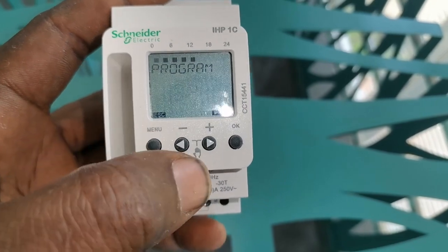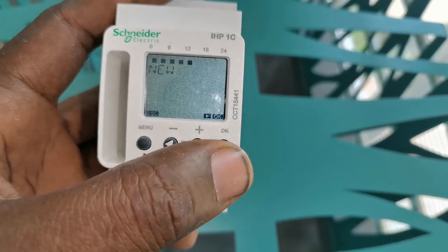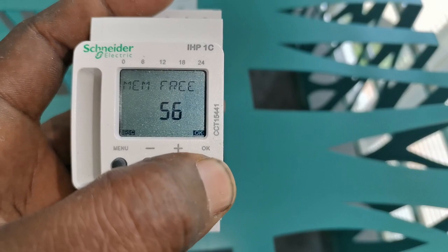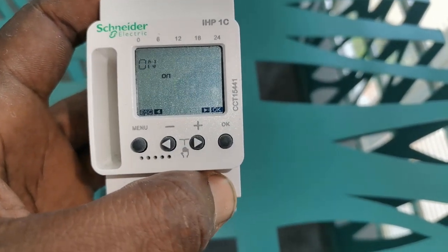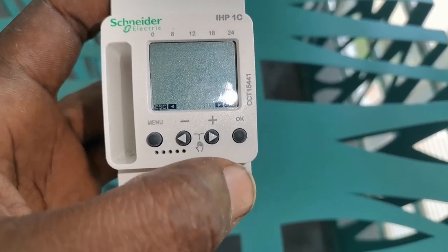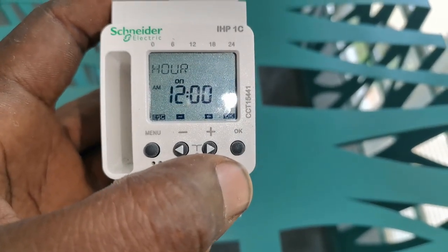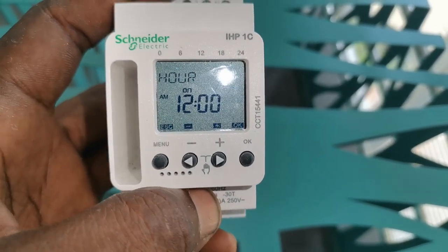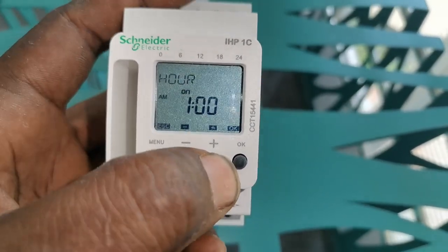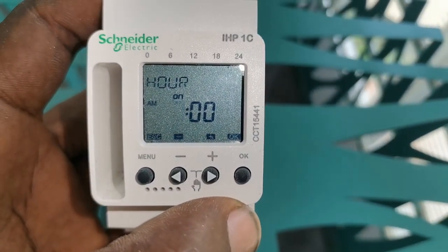So let's start the programming. I press the menu, click OK, then click New. I have 56 memories that I can program. What I'm going to automate is an extractor fan. I need it to come on at 7 a.m. in the morning.